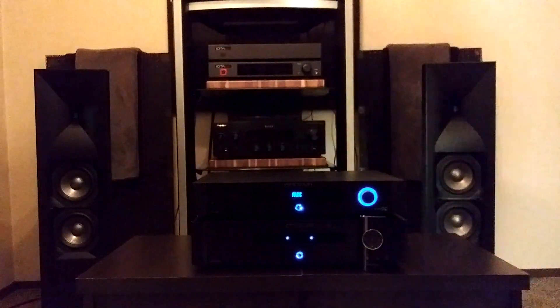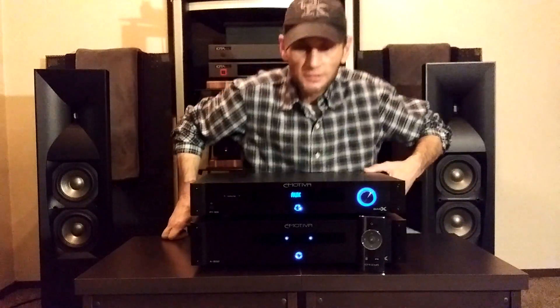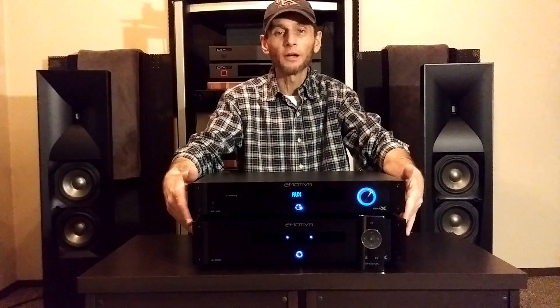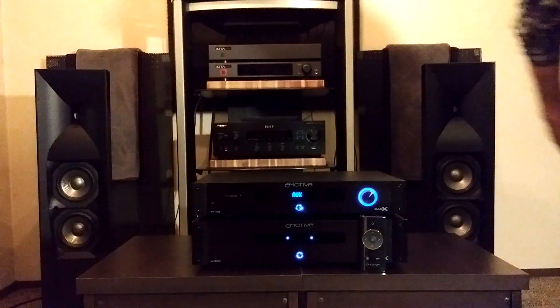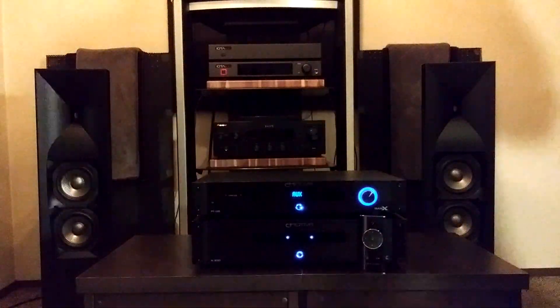For my subjective opinion of the PT100 and A300 paired together: the PT100 has a very clean, forward, cool sound to it. The bass has good control and good dynamics because it has a lot of power.